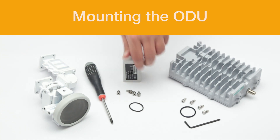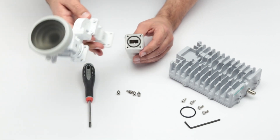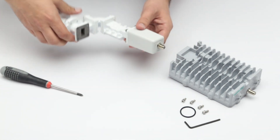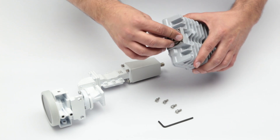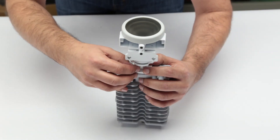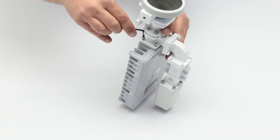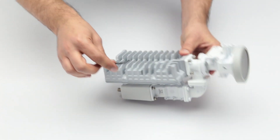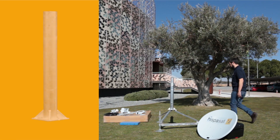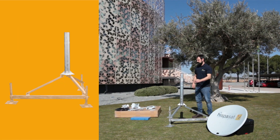Mounting the ODU. To mount the ODU, you must first assemble the feed to the LNB and the transmitter. To do so, you must begin by joining the feed to the LNB using the proper screws. Once they are joined, assemble them to the transmitter. You may then assemble and install the antenna. To mount the antenna, a straight support, L-shaped support or a tripod with a tube diameter of 60 mm must be used.